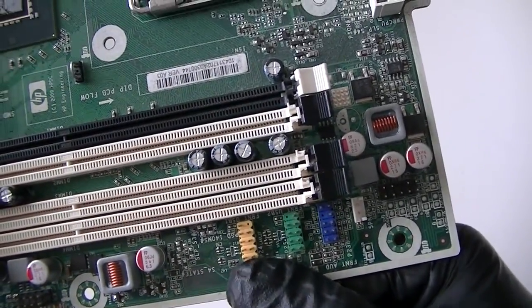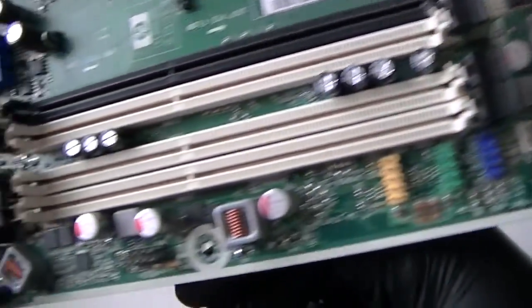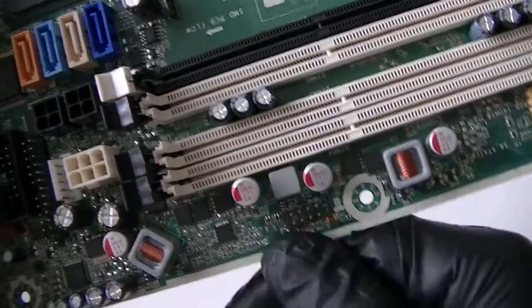Here's USB headers — there are two of them. The blue one is an audio header right there. Here's a media header right here, the black one.